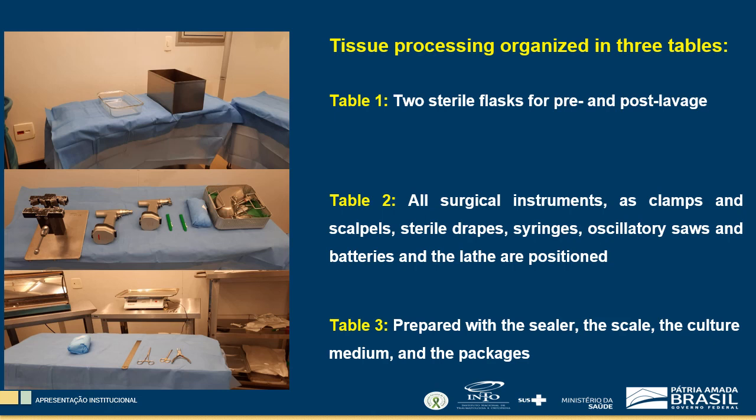In table 1, two sterile flasks are prepared for pre- and post-lavage. In table 2, all surgical instruments such as clamps and scalpels, sterile drapes, syringes, oscillatory saws and batteries, and the lathe are positioned. Finally, in table 3, is prepared with the sealer, the scale, the culture medium, and the packages.